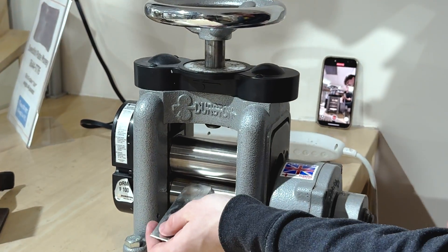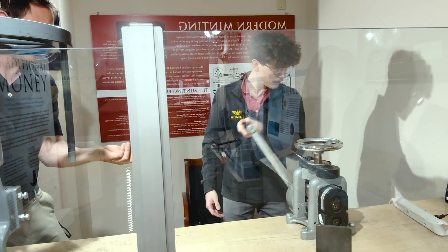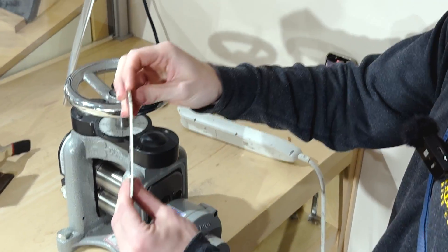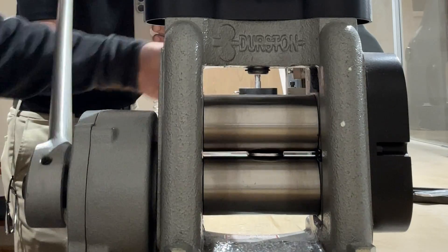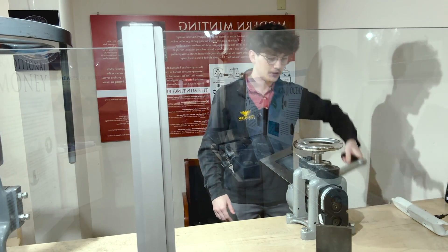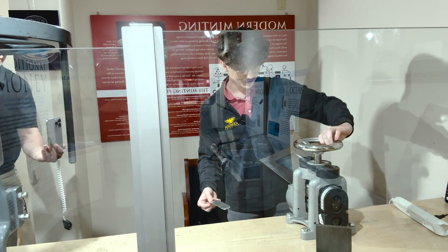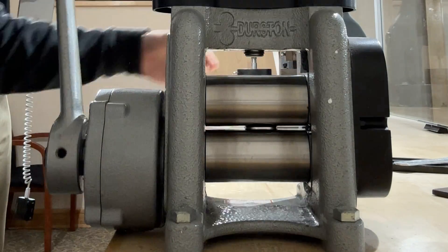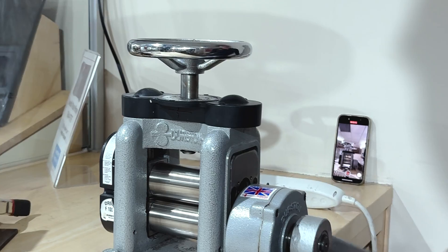Right now we're at 0.625. I just put it there and crank it — comes out the other side a little bit thinner. Then we make it smaller, going to 0.375, and run it back through. We're a little thinner, a little longer. And one more time, down to 0.25. Then we move on to the next machine.